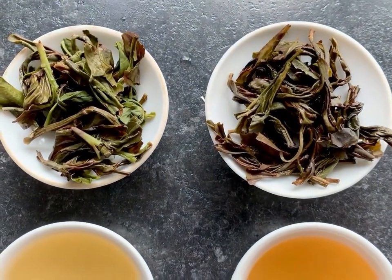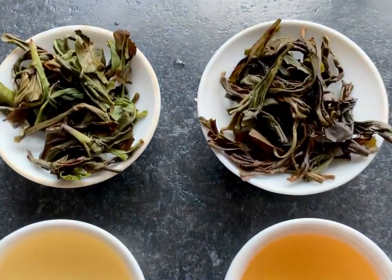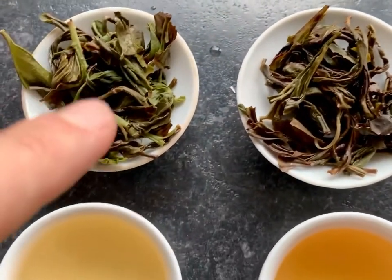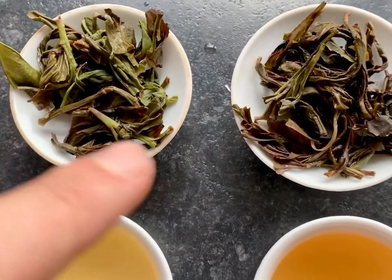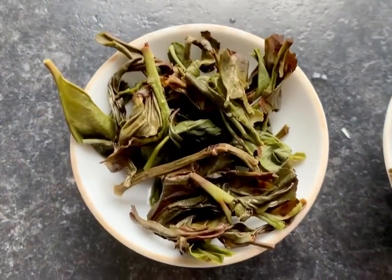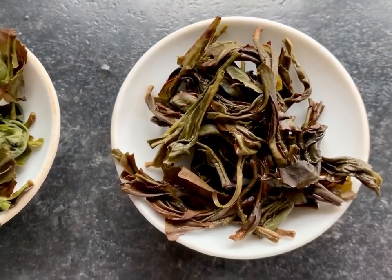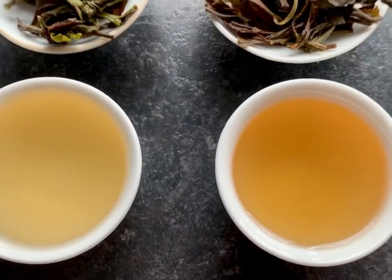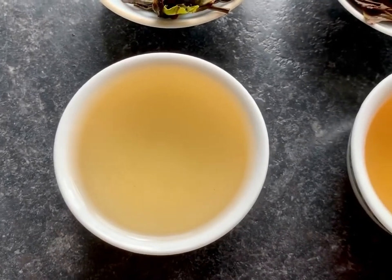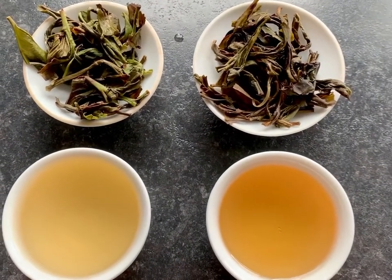Check this out guys, we're doing a side-by-side here — a duck shit side-by-side. Can you see the difference in these two leaves? They're both duck shit, they're both 2020. This one's had more minimal processing, where this one's been pushed a little bit further. You can see it in the leaf — you can just see how green that is compared to this one that's been pushed further. The colors are richer with the one on the right; the one on the left is a little bit more vague.